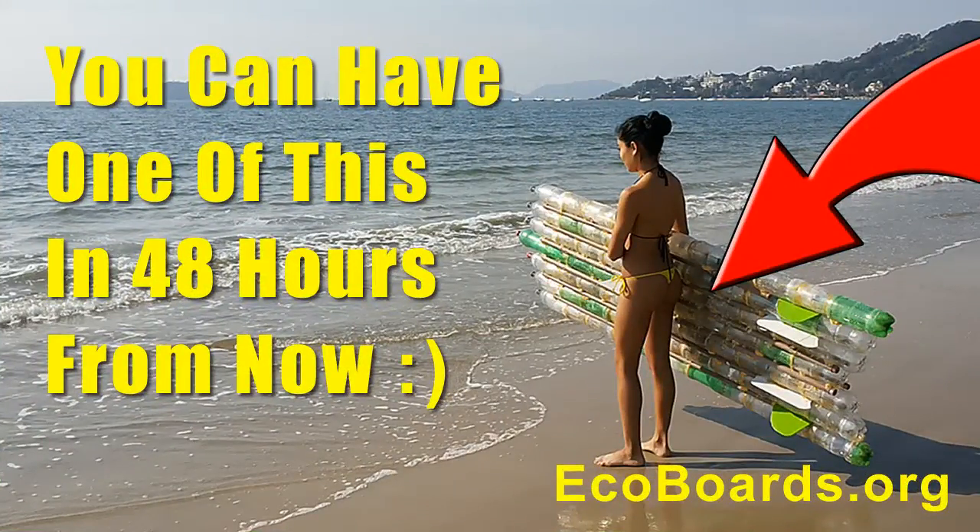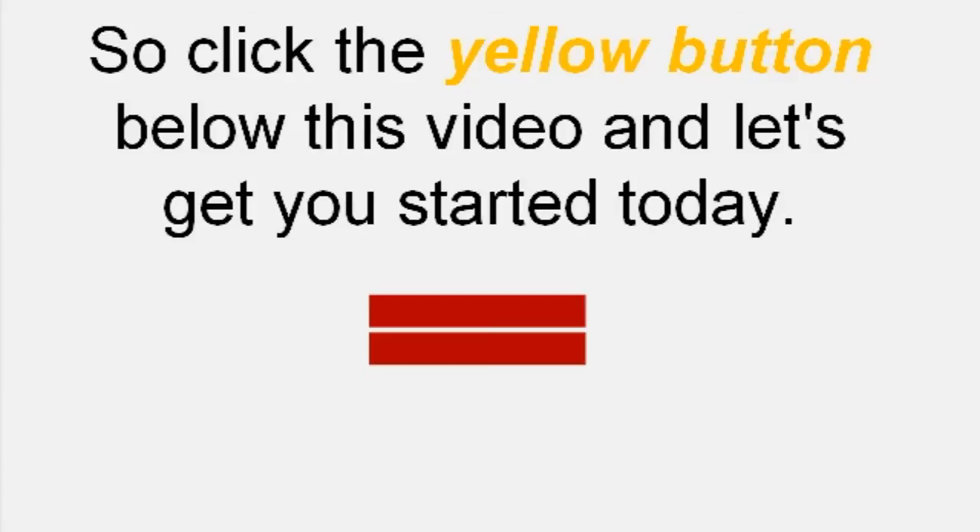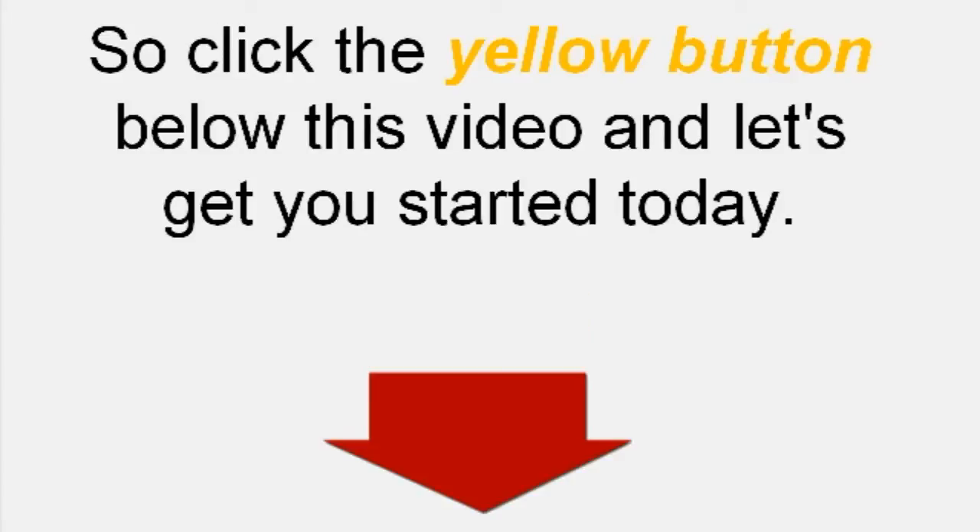You can have one of these in 48 hours from now — and I'm not kidding, it's really that simple. It takes less than 8 to 10 hours to build the board. Click the yellow button below this video and let's get you started today.